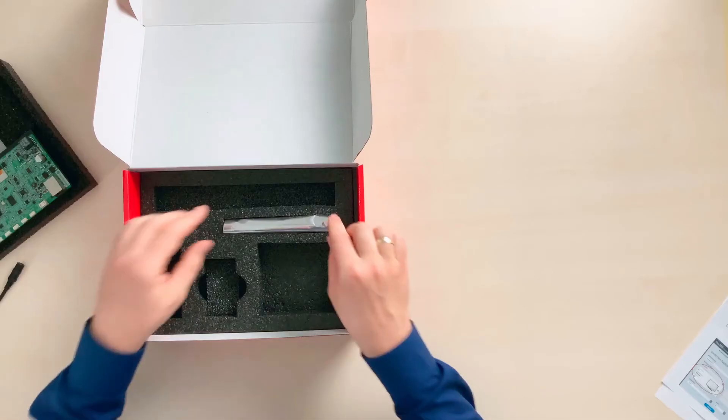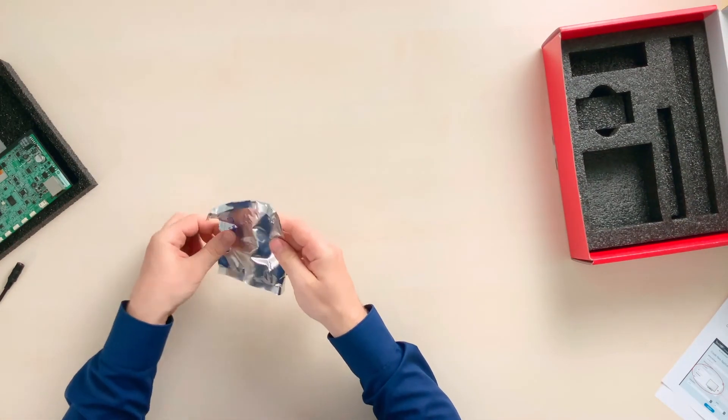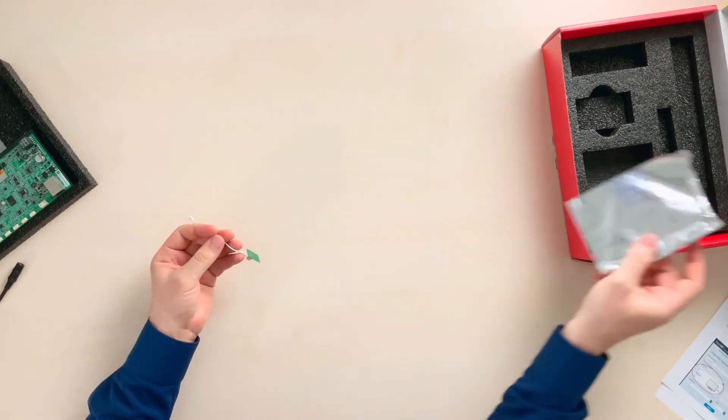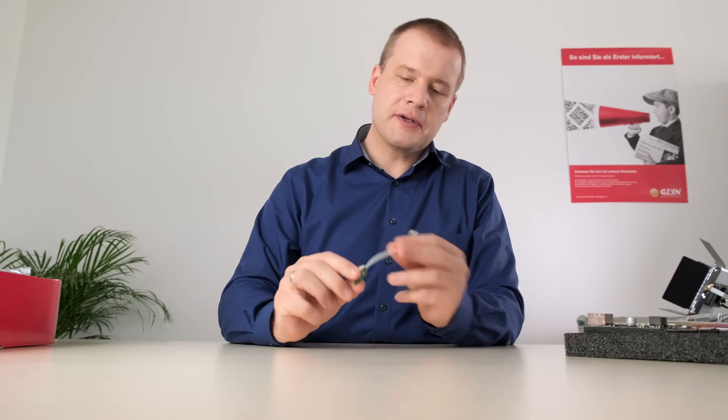And finally, we've got a little surprise. Let's see. This is a temperature and humidity sensor via I2C. Such a little device that you find in the box can be hooked up to the system and used directly with our sample project. I'd say, let's fire it up.